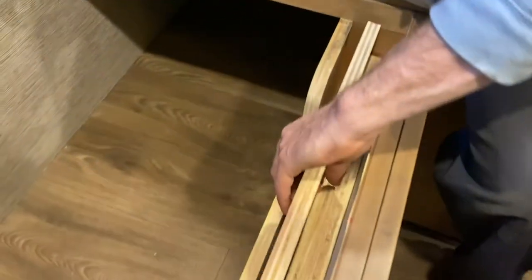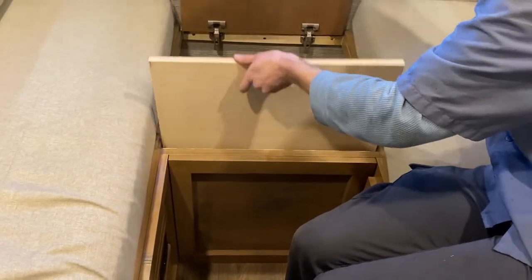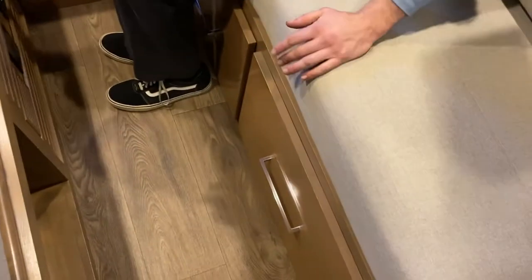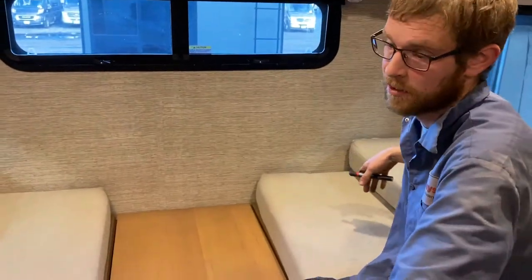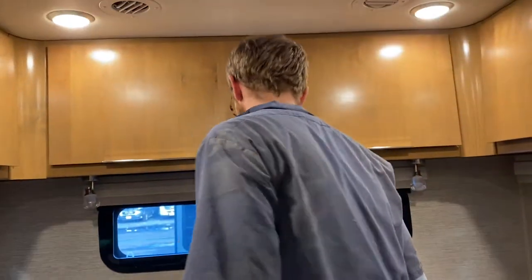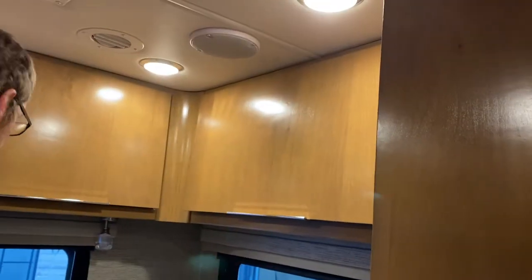You can actually also form this area into a bed using these slates. They come out and go into the middle, in between the two beds, and complete the bed. You access the slates from this compartment and put them one by one in the middle, then put the cushions on top. That forms a complete bed instead of just two twin beds, one on each side — totally an option for you.